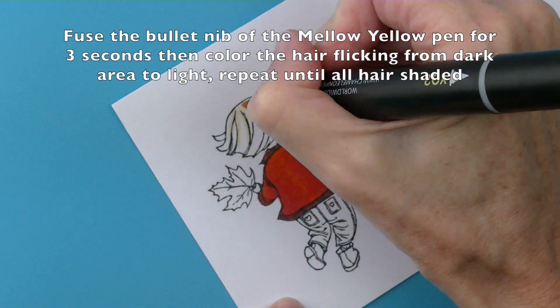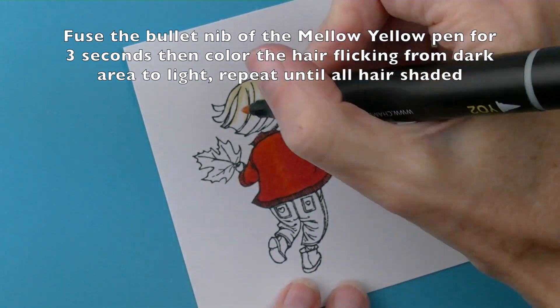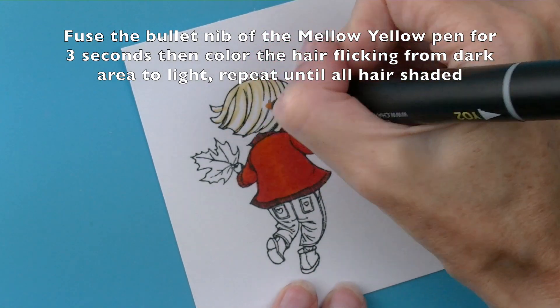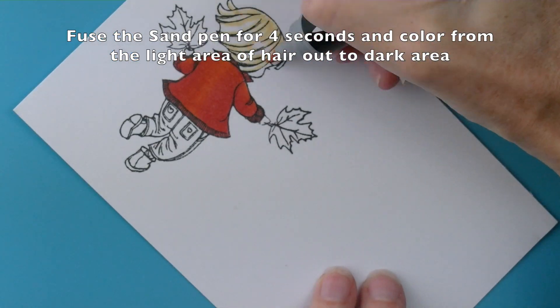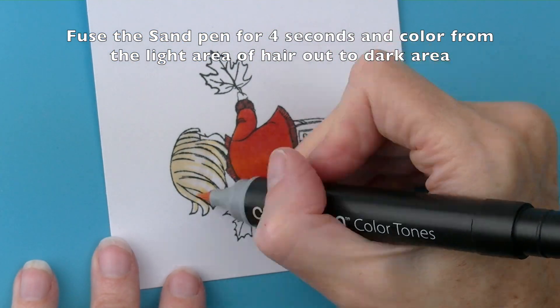Fuse the bullet nib of the Mellow Yellow pen for three seconds and then colour in the lighter areas of the hair, working from the dark towards the light areas. Then take the sand pen and fuse for four seconds and colour from light to dark on both sides of the hair.